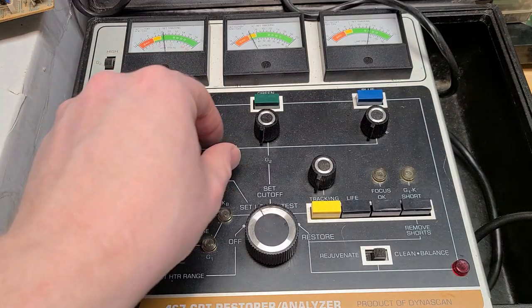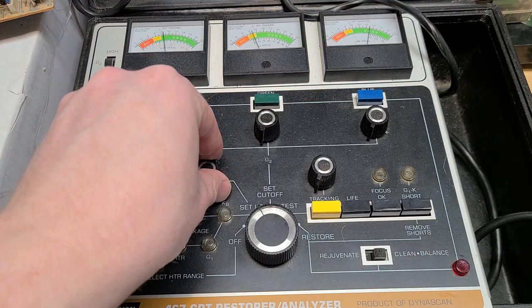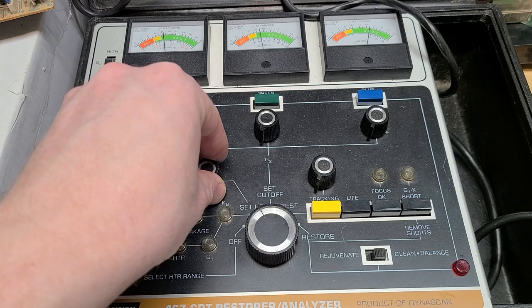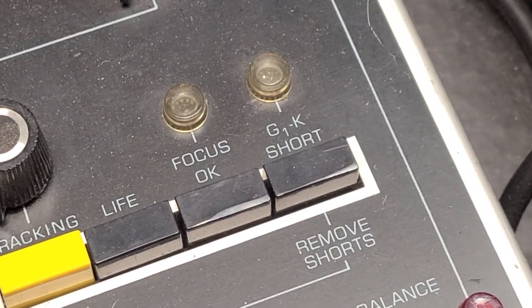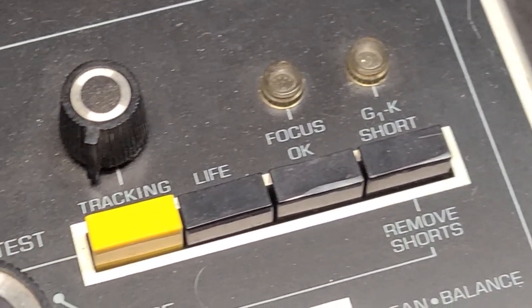Next I'll set the G1 voltage to 50 volts, which can be found on the second meter in black along the bottom. Next I have to check all the lamps for leakage or shorts, but I can see they're all out so we're good there.